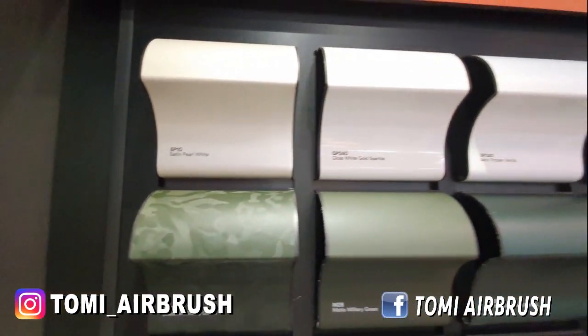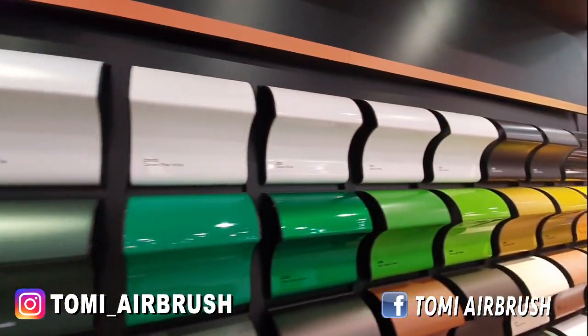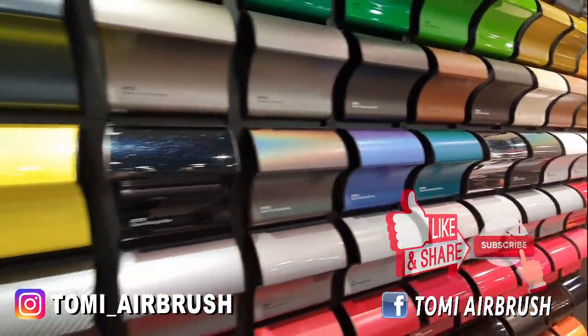Ini adalah seri-serinya, 3M wrap film. Ini keren.